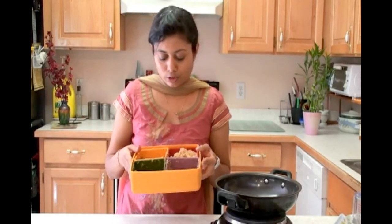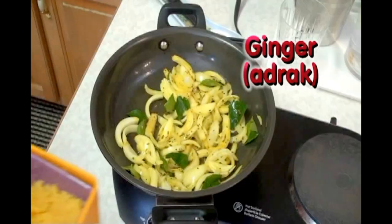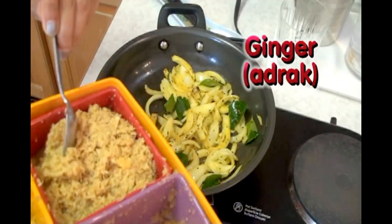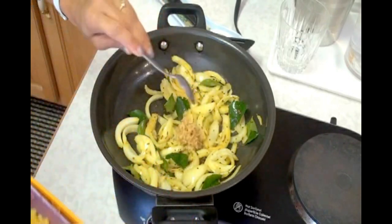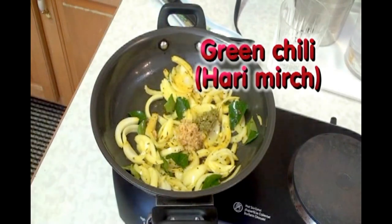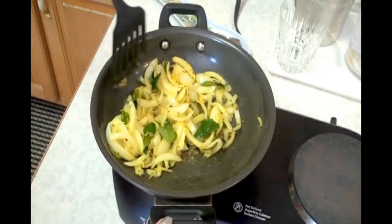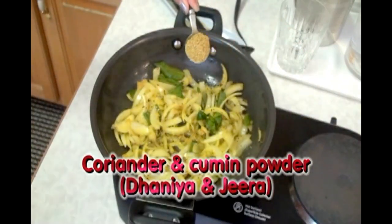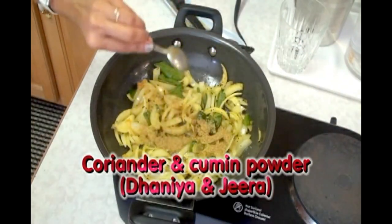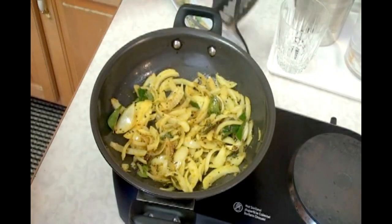Give it a stir. From my paste box, I am going to use ginger and green chili. If you are not adding onion, you can also add garlic. Add ginger paste and green chili paste. Give it a stir again. Add coriander and cumin powder. Let this cook a little bit.